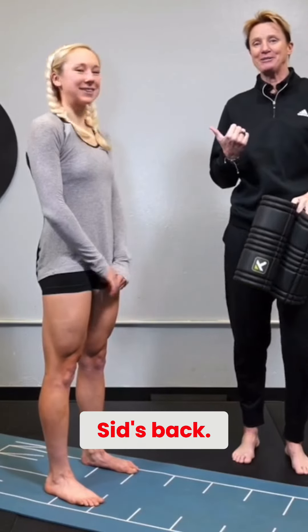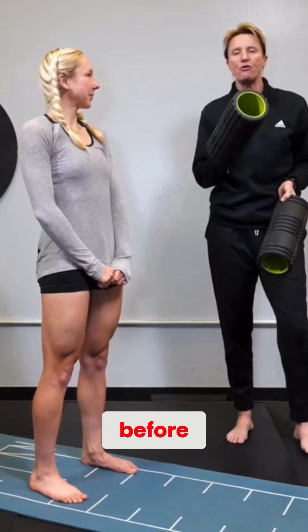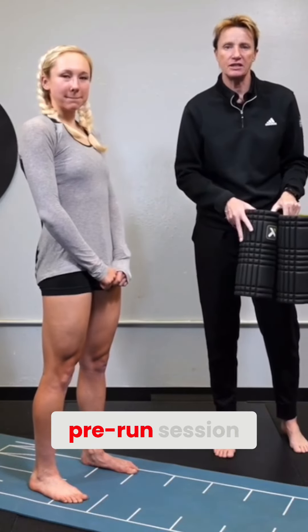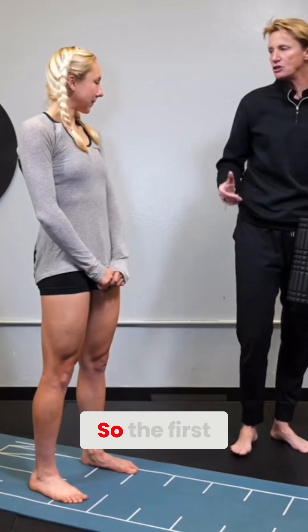Hey guys, Sid's back. So we're going to do a session that you would do before you get on the bike. This is a pre-ride or pre-run session, activating glutes and opening up the hips.